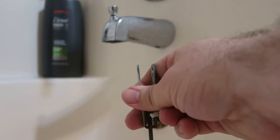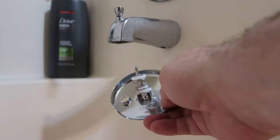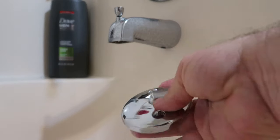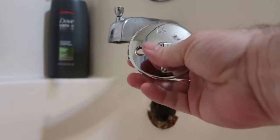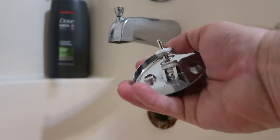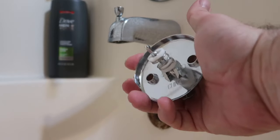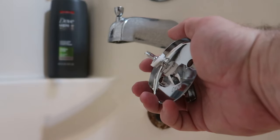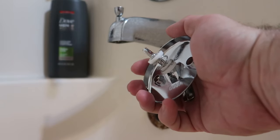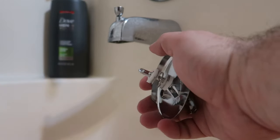You take that out and then the remainder of the lever fell out. This is what it looks like prior to installation, and this is what the lever should look like on the back if it wasn't broken. As you can see it's a very simple setup — that's unfortunate that it broke, but let's go from there.